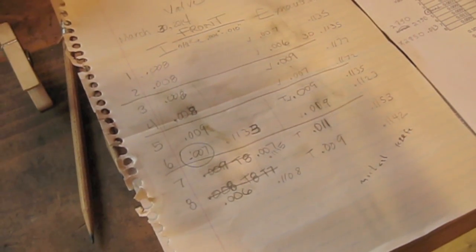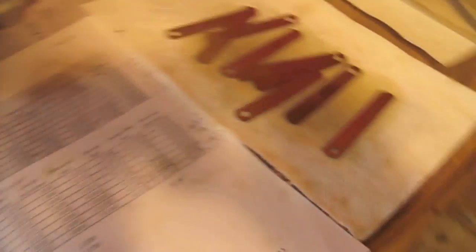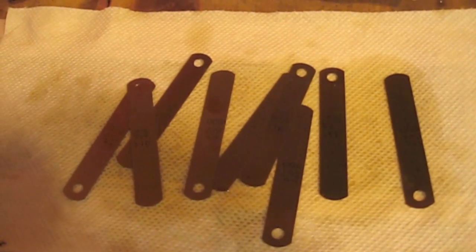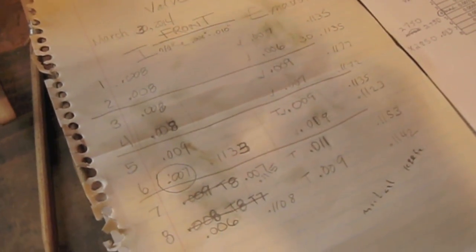The first step is to measure all the valve clearances using feeler gauges. I like to take them out of the pack — it's a lot easier to use — and line them up on a paper towel, then pull out the ones I need. Initially I had out sizes 5 through 14. When you measure the clearances, the first thing you do is take notes — measure each valve. Here are the handwritten notes from the valve clearance measurement.